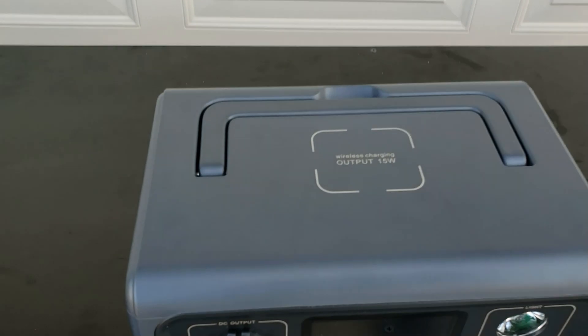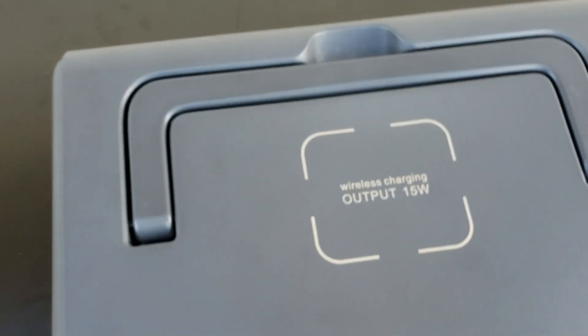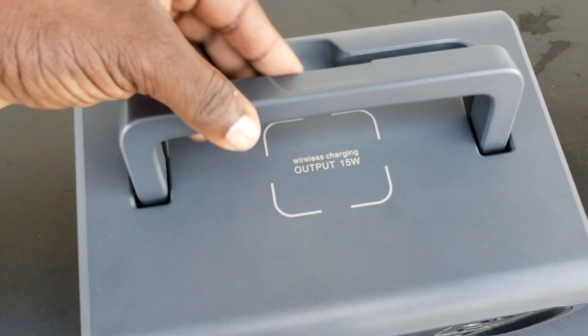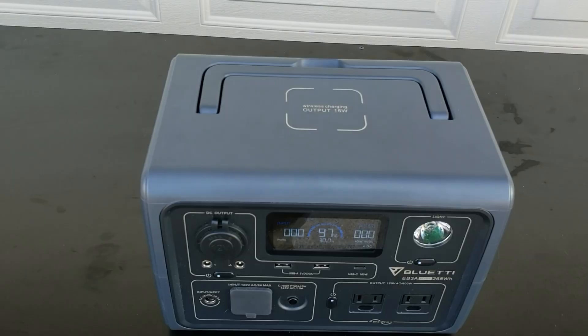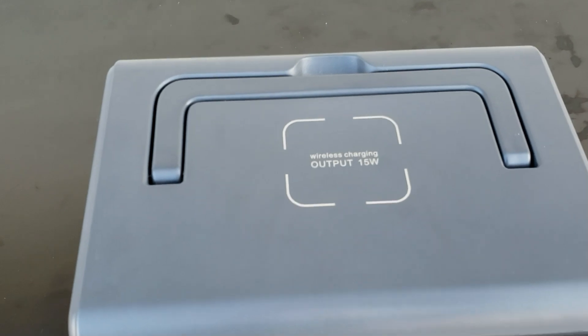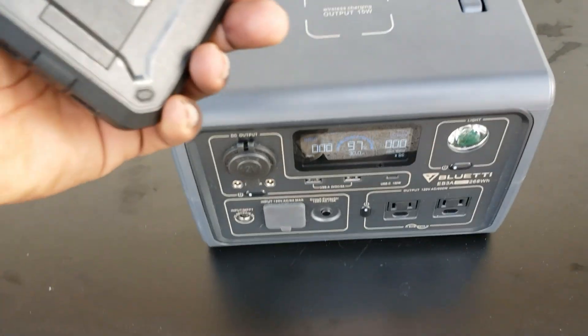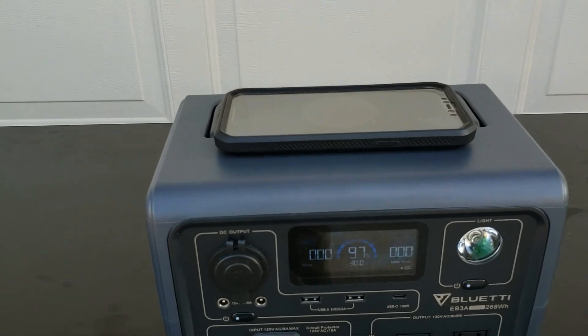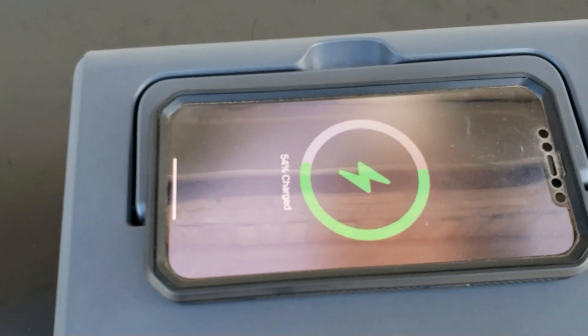Let's take a closer look at the top. You can see the handle I was talking about — you just flip this up right here so you can carry it around. 10 pounds, anyone can carry this. On the top you also have a wireless charger. Even with the case on my phone, I'll just put my phone right here — look, it starts charging.